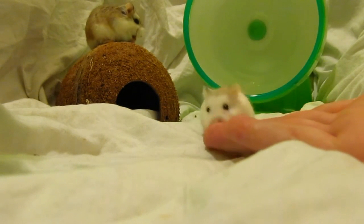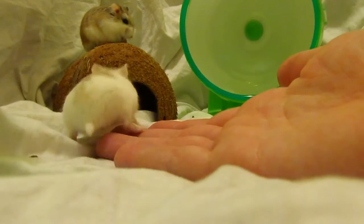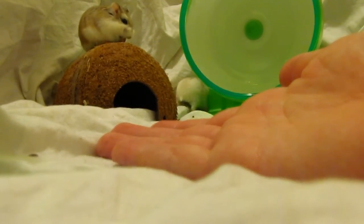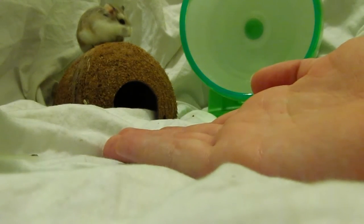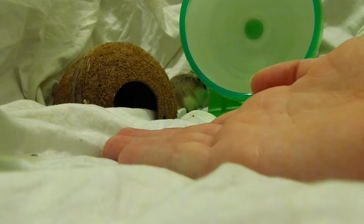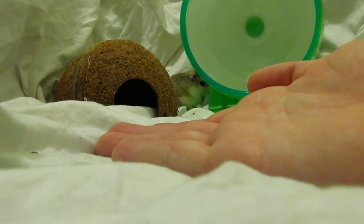Another trick is to provide a treat to encourage your hamsters to come onto your hand — just set the treat on top of your hand. It just so happens my hamsters aren't interested in food unless they're hungry, since they've always got food stored in their pouches or house. But that doesn't mean it won't work for your hamsters.